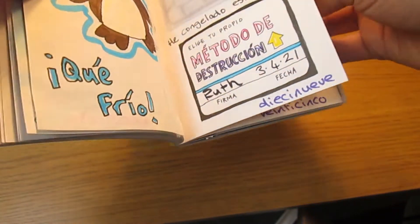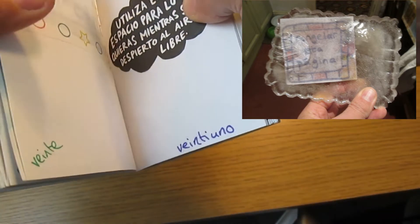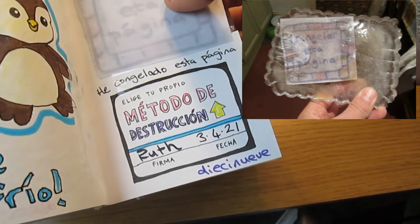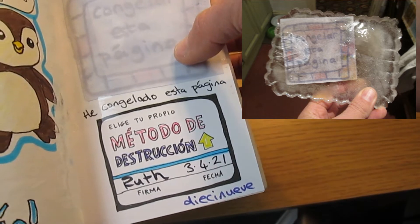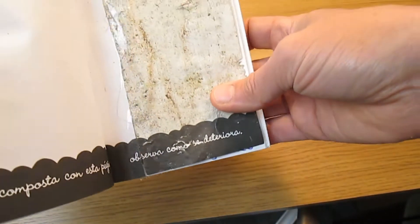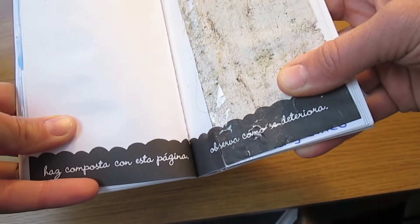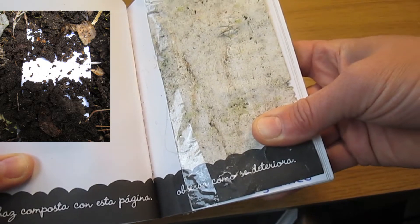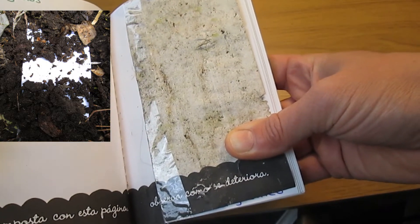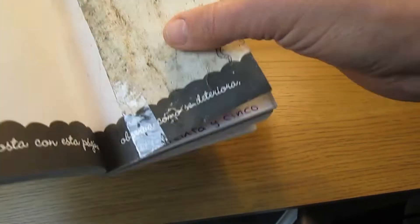Esta página has been frozen in a block of ice — it says congelar esta página, freeze this page. Lots of really nice things. Esta página says haz composta con esta página, so I put it in el montón de compost at the bottom of mi jardín por un mes. And you know what — huele bien! It smells good.